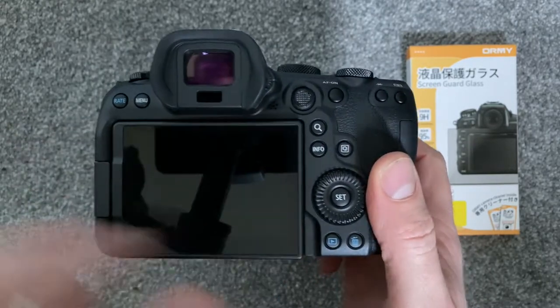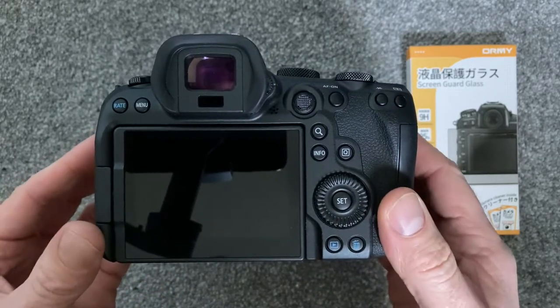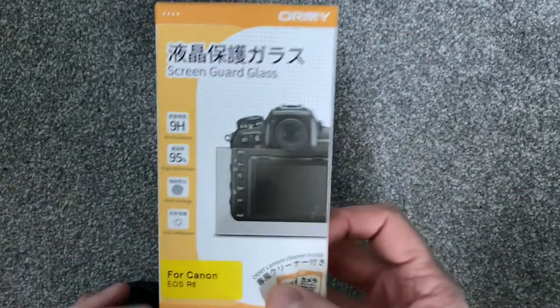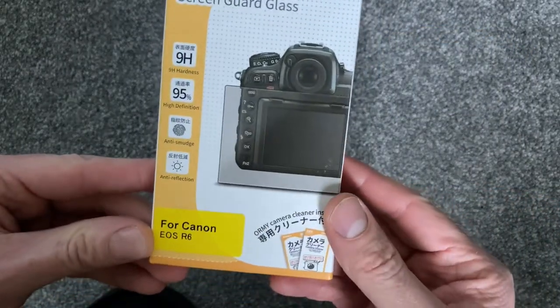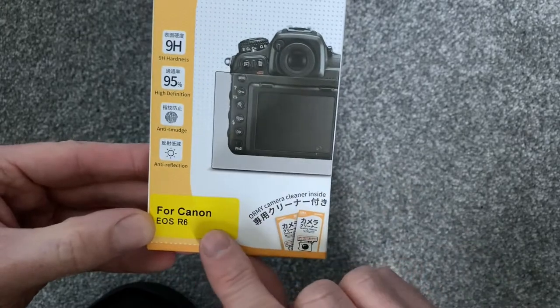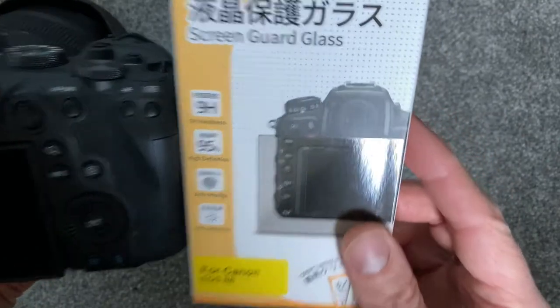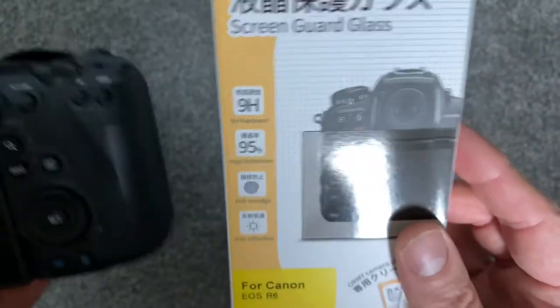As the Canon R6 has a fully articulating screen that faces inwards, I decided to choose a screen protector labelled as high definition, 9H hardness, and ultra thin. This was with the outlook so I could still have the option to rotate the screen inwards if I wish.